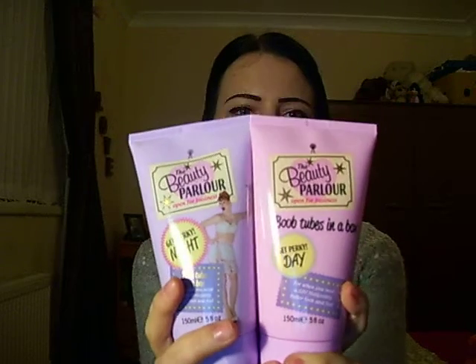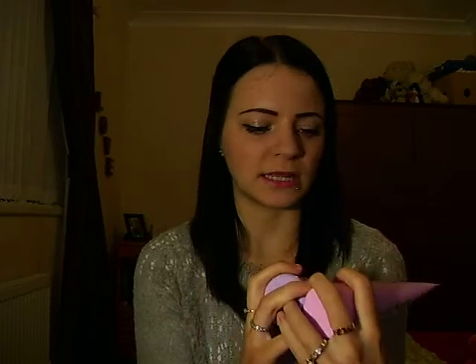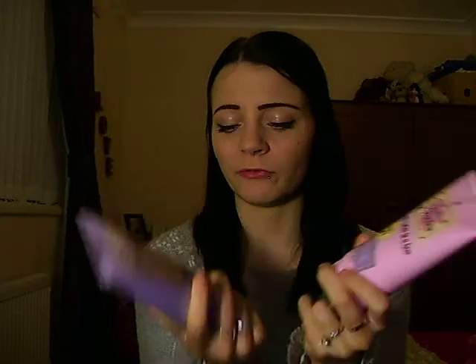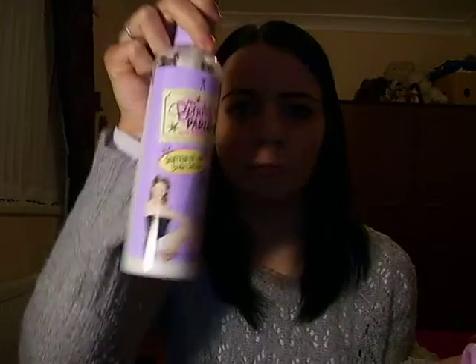They are boob tubes in a box. 'Give your boobs a boost with our day and night duo.' So you put the day one on during the day and the night one before you go to bed. I actually haven't used a lot of the day one — it is mostly the night one. But yeah, I bought them. I just wanted to give them a go. Again they are really nice just after you have been in the shower. I use these after I have been in the shower along with the moisturiser. So they are really good products.